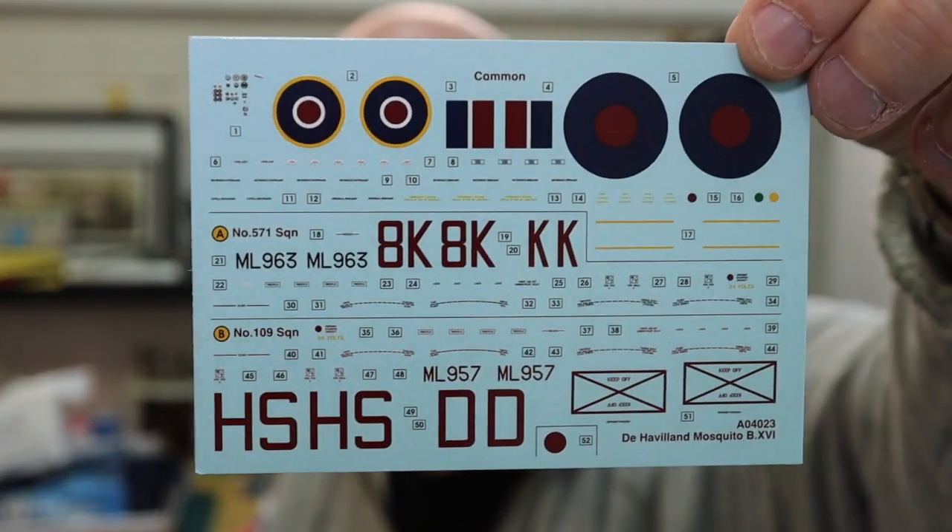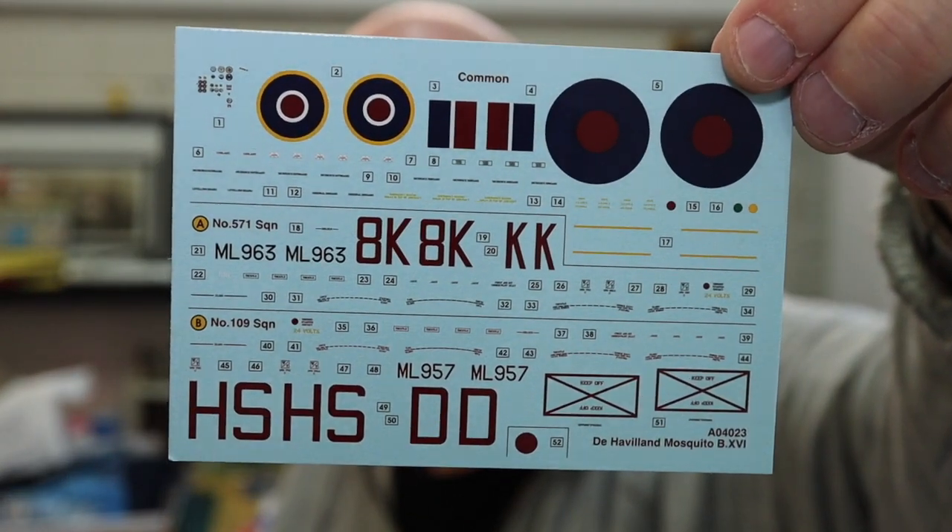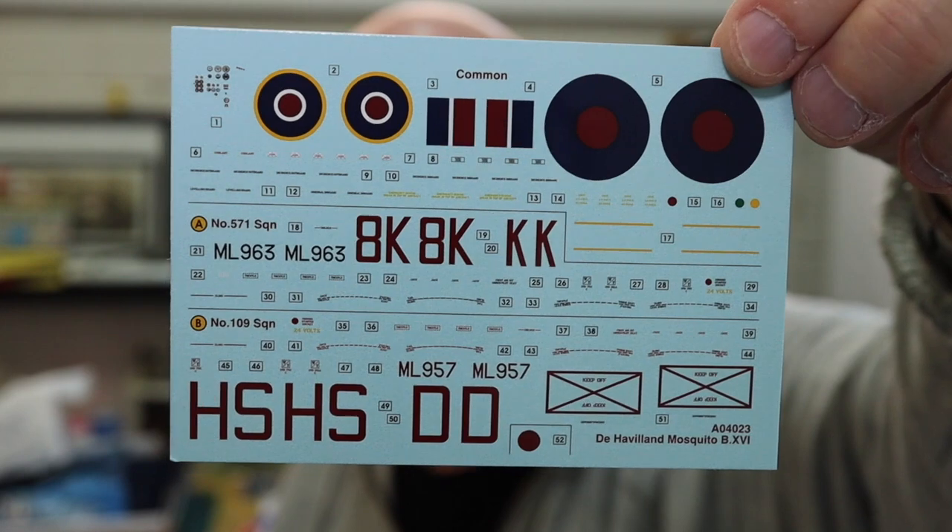And last but not least, we have a small but really nicely printed decal sheet. The colours look good and the registration is perfect. That's a really quick look at the Airfix 1/72 scale Mosquito B16.